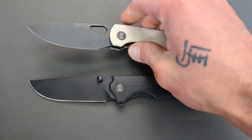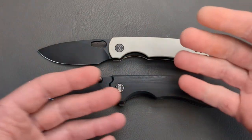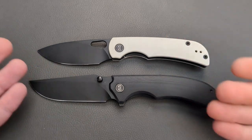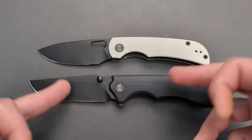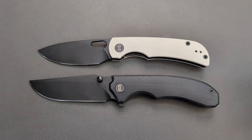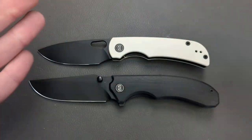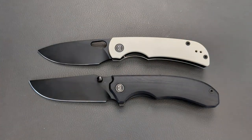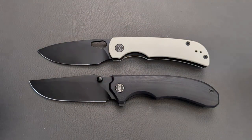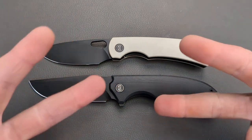Let me know down in the comments which one you would pick, and whether you have or have been looking at either of these knives. Am I completely off balance or dead nuts on it? Let me know down in the comments. While you're down there, give me a thumbs up, and if you're new or not subscribed, hit the subscribe button below the video. Brotherhood, I love you guys — I'll catch you on the next one.